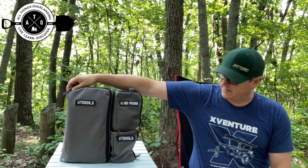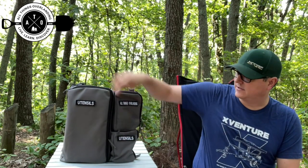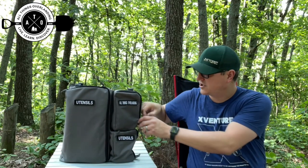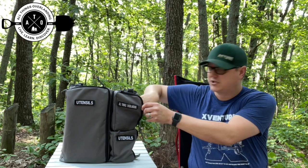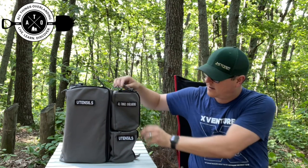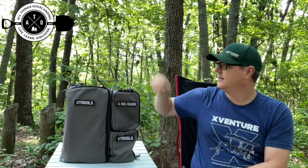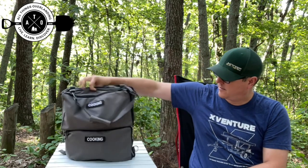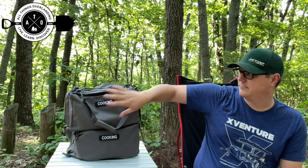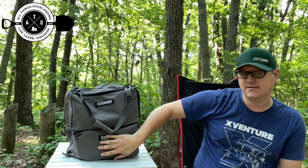All of my spatulas, utensils, and things fit perfectly down in this bag. I've got general stuff up top — like dish rags and dish drying stuff. I've got all my utensils down in here. On the back I've got my YukoWare mess kits, and down here I've got pots and pans. It's really nice.